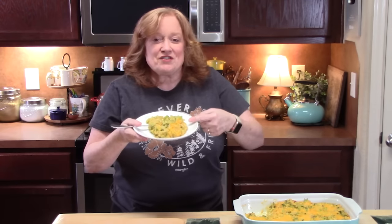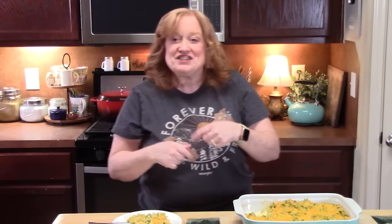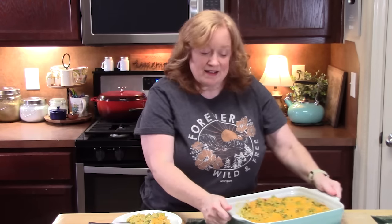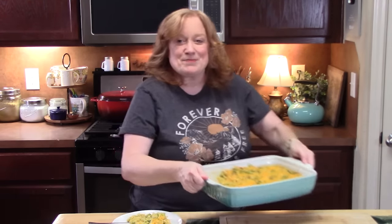Let me know what you think of my broccoli rice and cheese casserole — the perfect side dish. Give me a thumbs up and comment down below. If you're new to the channel, don't forget to hit that subscribe button and the bell notification so you'll always know when videos like this one are posted. I'll see y'all on the next episode.